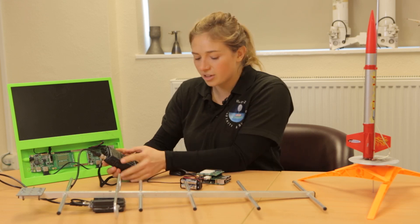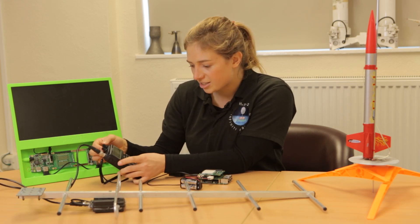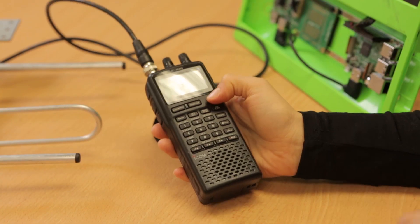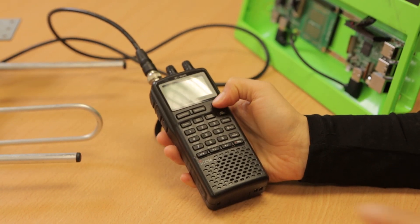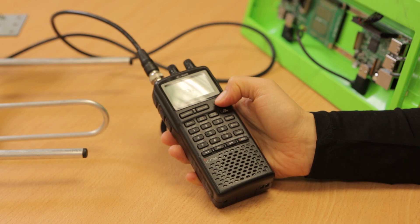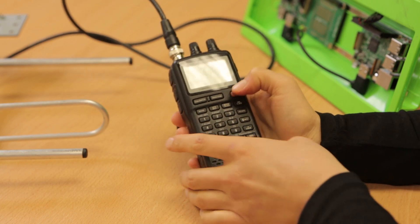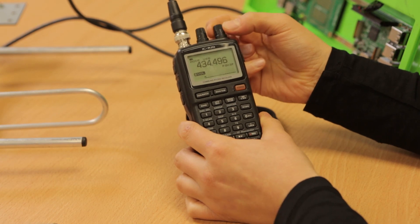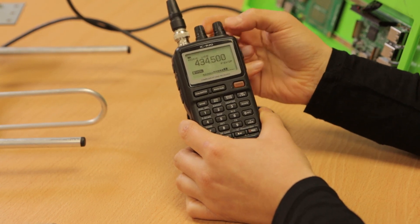If I turn on the radio now, we just have to tune in to the correct frequency and you should be able to hear the signal from this Raspberry Pi. That's just being sent out of the radio module here. You can hear it's a bit of a weird alien sound.